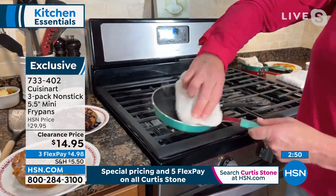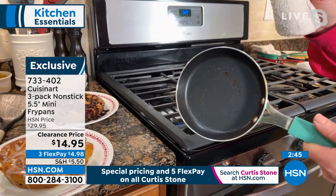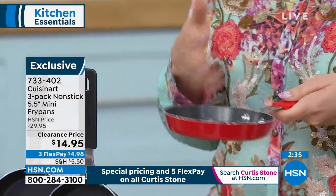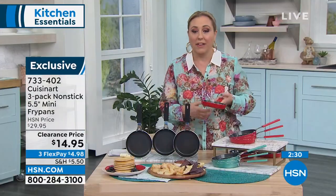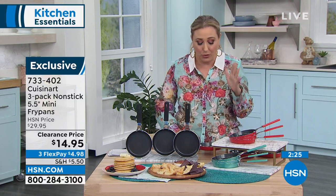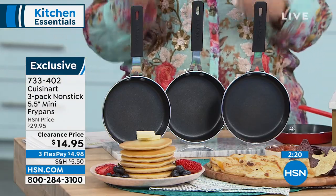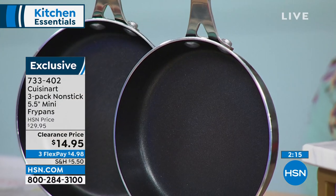Some people have dexterity issues — lifting a heavy cast iron pan when you live alone and just want to make one little egg. Some people have carpal tunnel and lifting a fry pan is difficult. This is so lightweight. So there might be somebody like that in your life — that would be a wonderful gift. They can get back to cooking, and even carrying from the stove to the sink is going to be no issue.